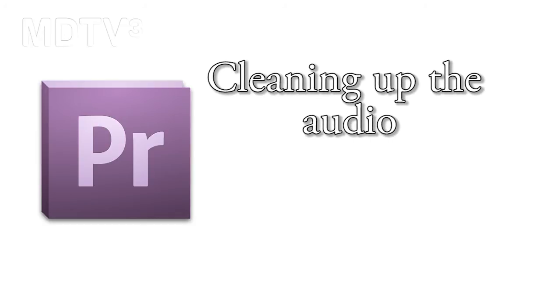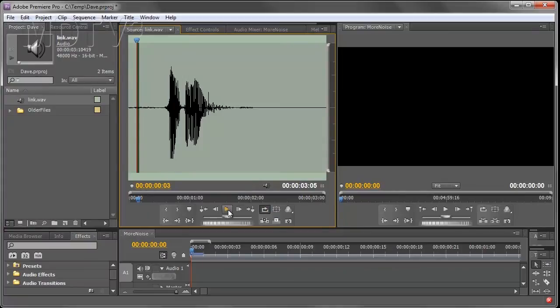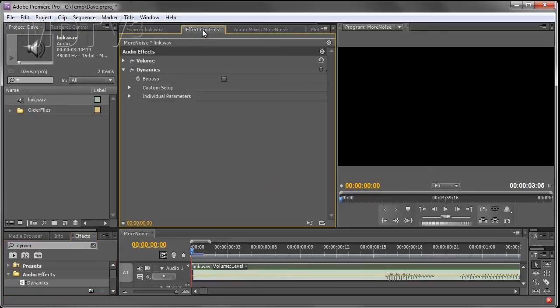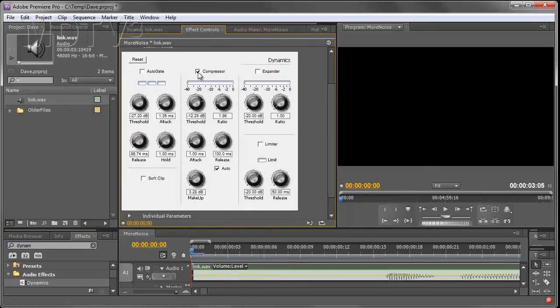If you listen to this clip you'll hear a lot of unwanted noise. We're going to use the noise gate from the dynamics effect. Apply the effect to your audio track, then go to the effects controls tab and twirl down the custom setup. Turn the compressor off and turn the auto gate on.